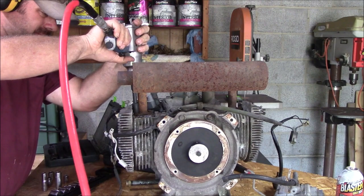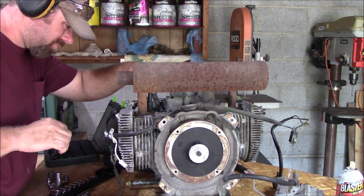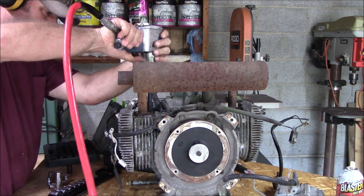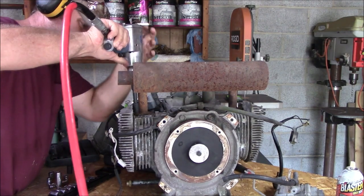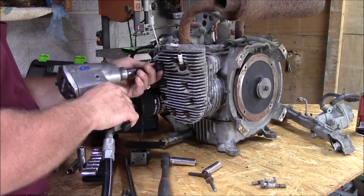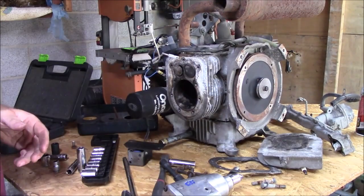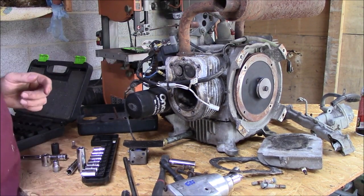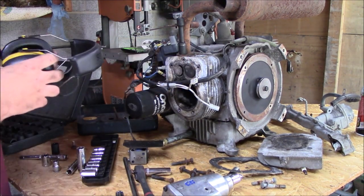So it figures — I got one bolt to take out of this exhaust manifold to get this exhaust off and it strips out. Maybe it wasn't threaded down far enough. Let me try it with the impact now that I got the head off — it might have been hitting the head or something.